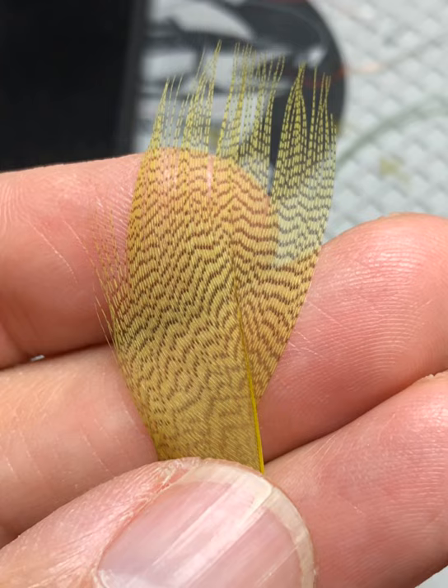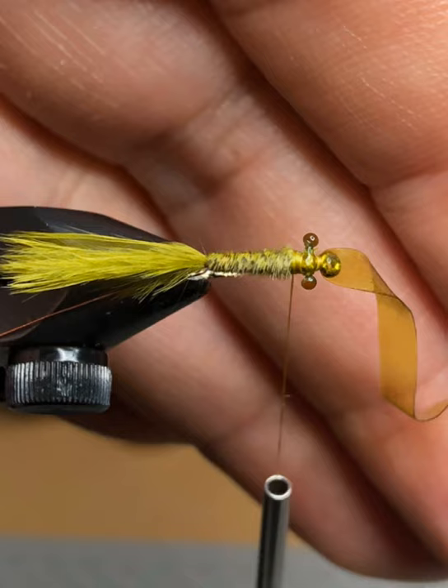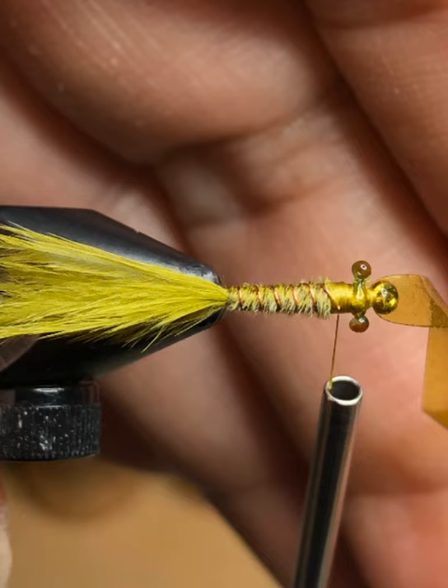Take a piece of olive mallard flank feather — look through your feathers and get one that's quite long with long fibers. Tear off about a centimeter of it from the stem, then tie it in just behind the eyes with wraps going towards the curve of the hook, securing it right close to the tail. Then take the mallard flank feather and do clockwise wraps around the shank going up towards the mono eyes — three or four wraps to secure it. Take your copper wire and do counterclockwise wraps going towards the mono eyes, then do three or four wraps to tighten and secure the wire.